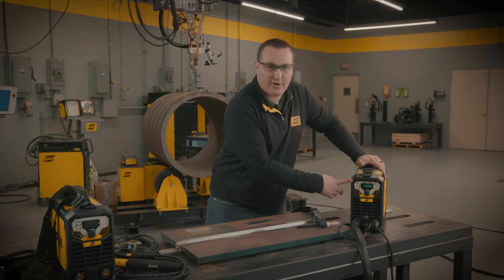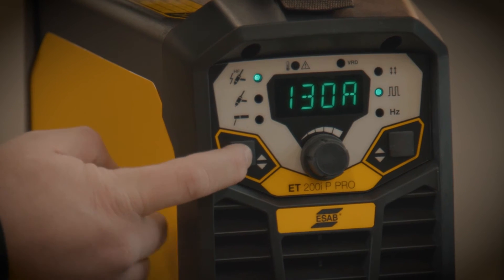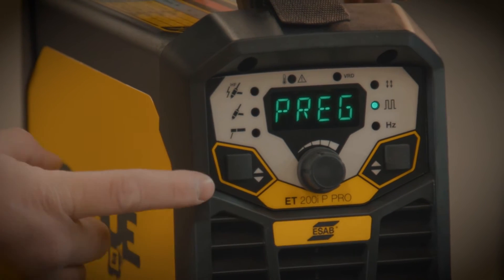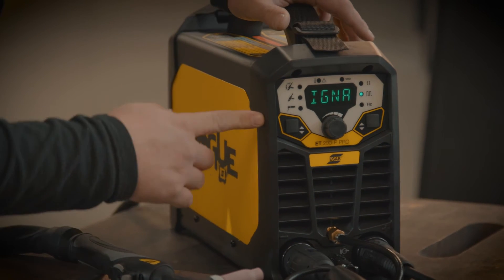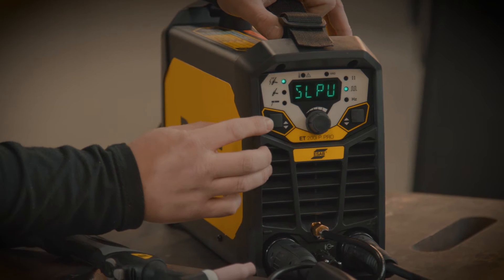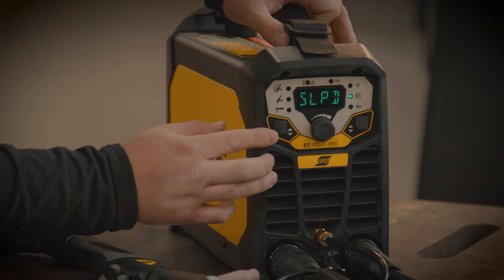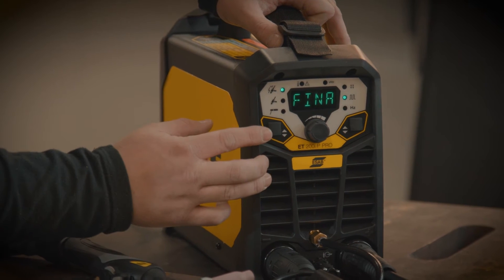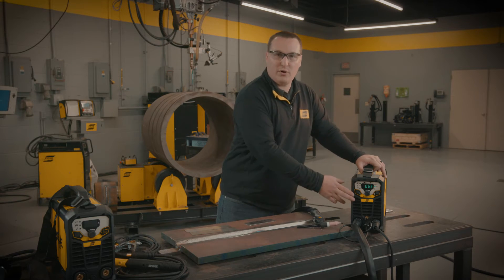There's also a hidden menu inside here. If you come over to this button where you select your process, you can hold that down for a few seconds and it gives you your parameters and adjustments. Our first option is pre flow gas, then ignition start current, slope up, background current, slope down, finish current, and post flow gas.